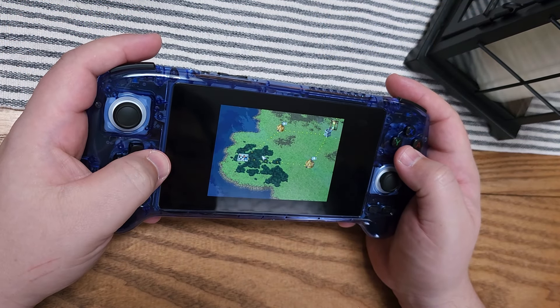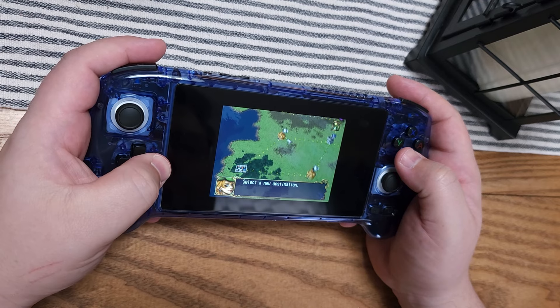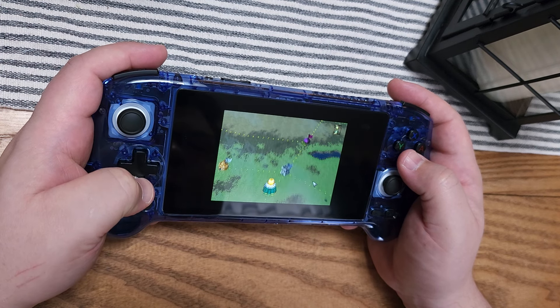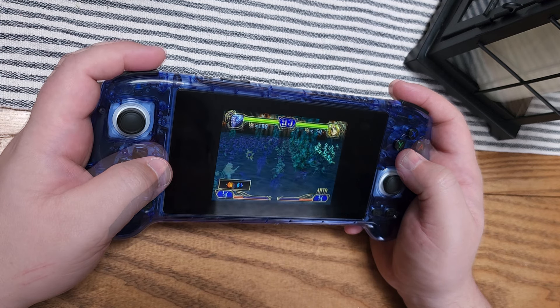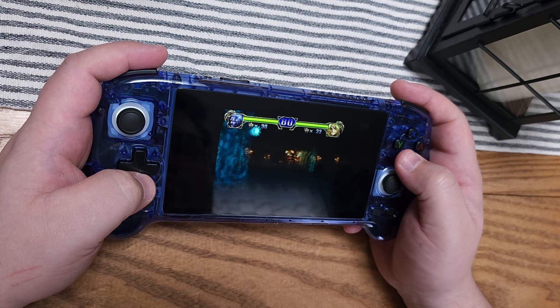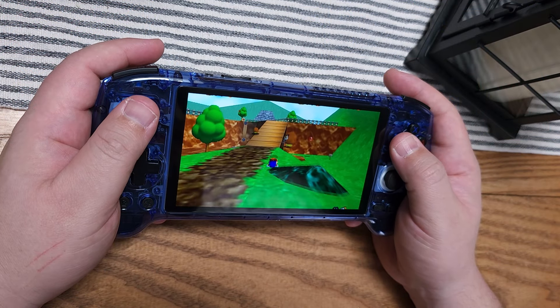Saturn is a very hard emulator to run — in fact, Dreamcast, a more advanced console, is actually far easier to emulate than Saturn due to its particular architecture. My benchmark game for Saturn is Dragon Force 2. If you hear audio popping in the main menu, that's a significant indicator the CPU can't keep up with emulation. You need to use Beetle's Saturn emulator — it's the only one accurate enough to run this game. If a device runs Dragon Force 2, it will run pretty much every Saturn game underneath it, making it a great benchmark.